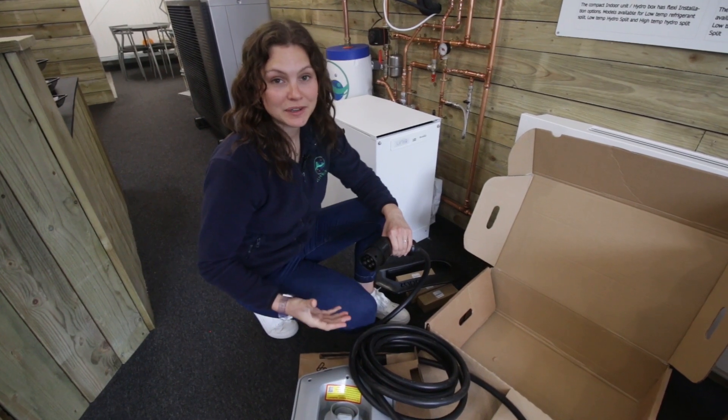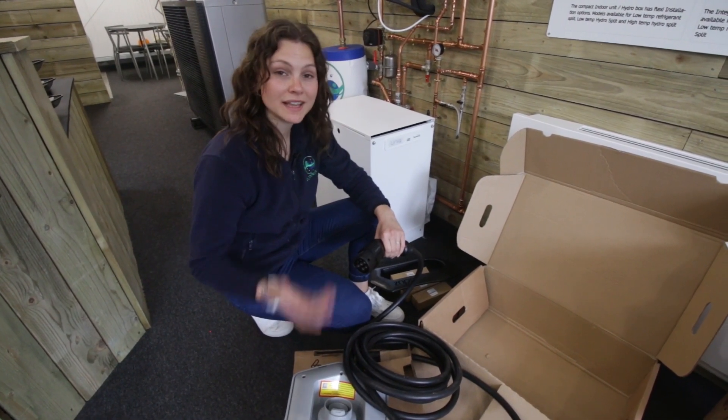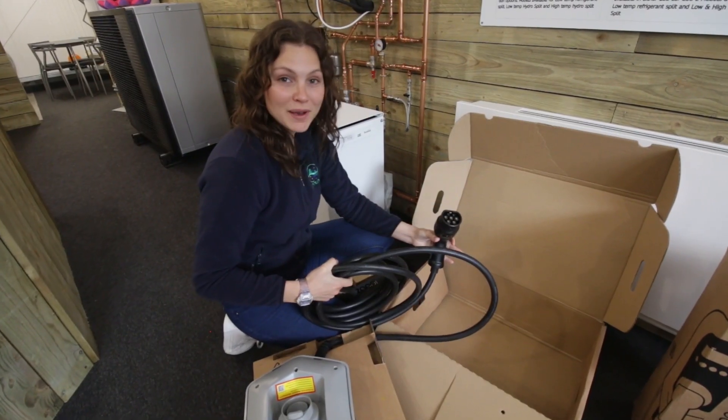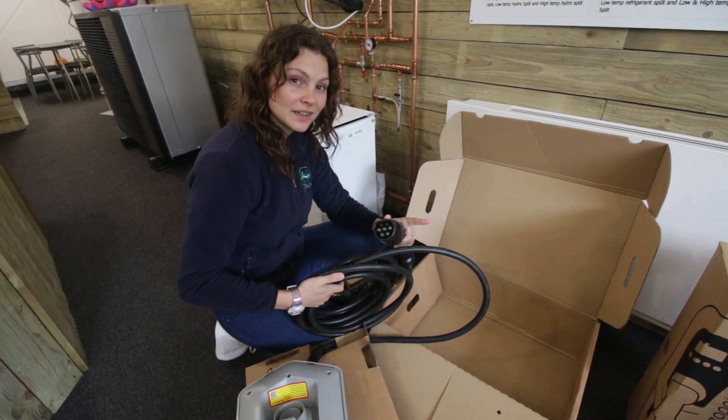We've decided to fit Zappis to our unit because we're investing in electric vehicles for ourselves and also to help our customers when they come down to have a look at the showroom — they can also charge up. So the sparkies are on the way to fit both of these to the outside of our unit and I'll see you again once they're all done.